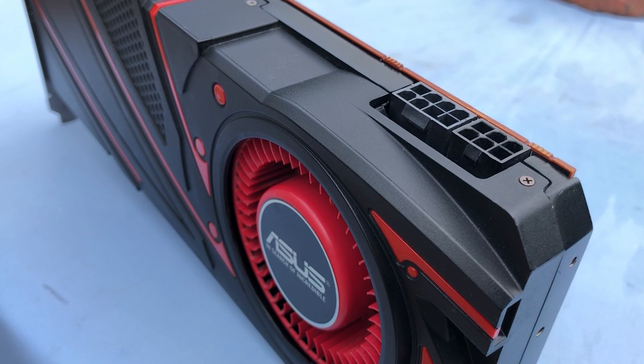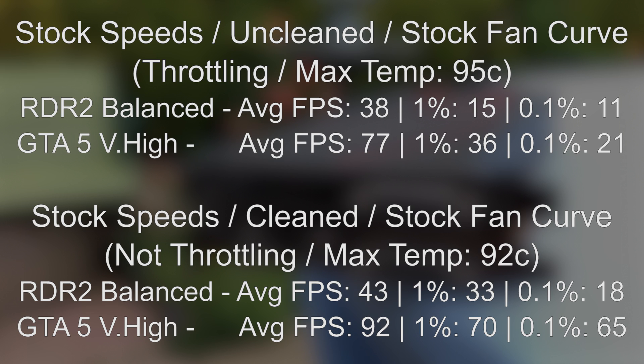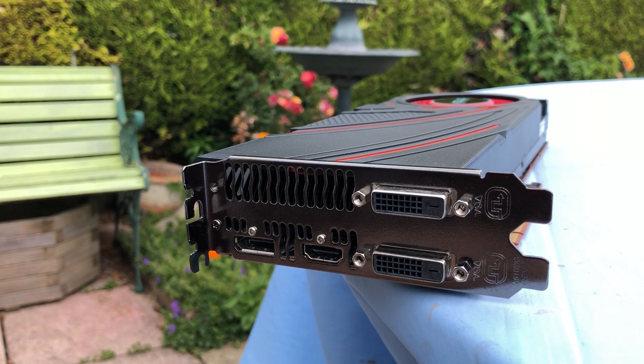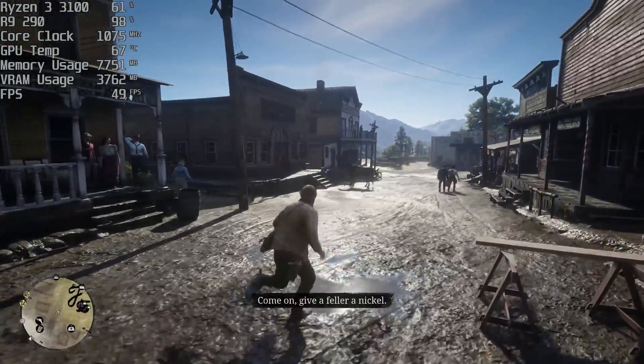Let me throw some results up on screen here just to compare to the original results when the card was in its dirty and dusty state. You can see that the average, 1%, and 0.1% low figures are much improved in the two tested examples — Red Dead Redemption 2 and GTA 5. Never underestimate the power of cleaning a second-hand graphics card; some fresh thermal paste and a bit of dust removal can sometimes work wonders.